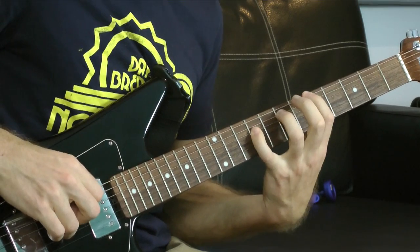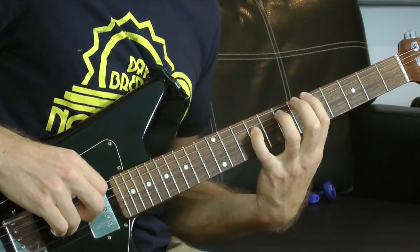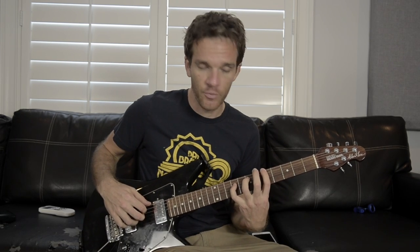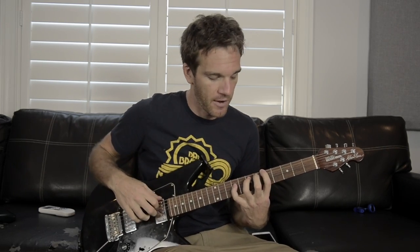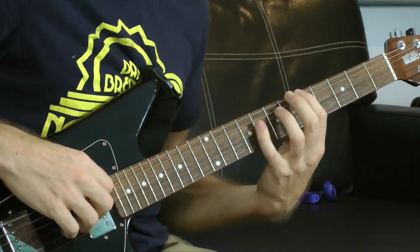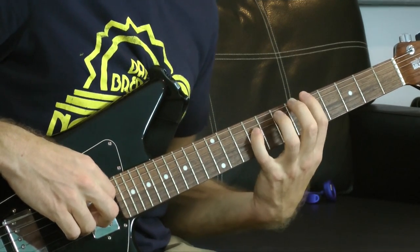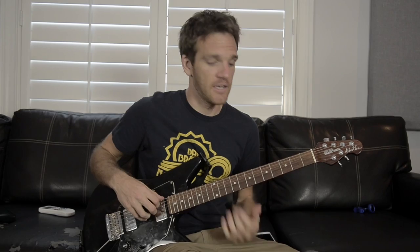Your pinky is going to stretch out to get the ninth fret on the D string. Now if we stop right here, this would be what's called a suspended chord — technically a suspended two chord. We have the root note and the fifth note, and if we just have these three, we don't have the third. We need the third to make a major or minor chord. But if we swap that major third for the note B — B is the second note in the key of A — this would be a suspended two chord.